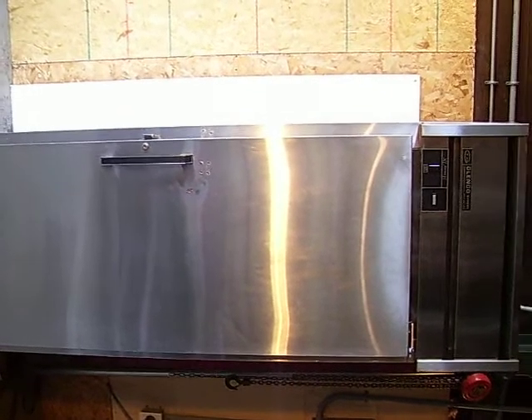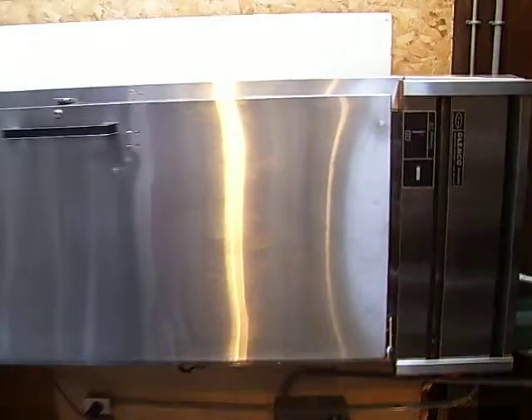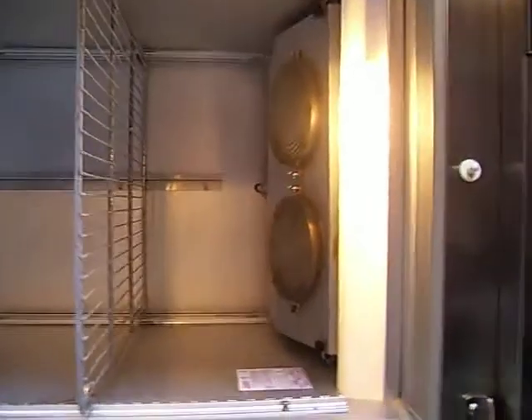This is the Glencoe Guardian XL Series E Combination Refrigerator Freezer, and it's in fine, working condition.